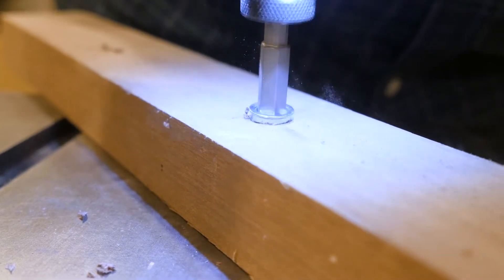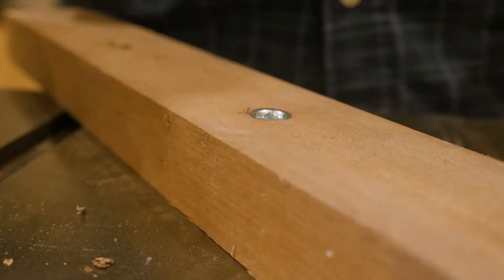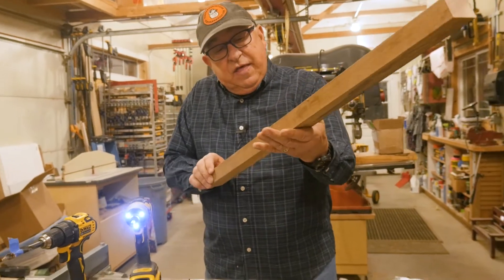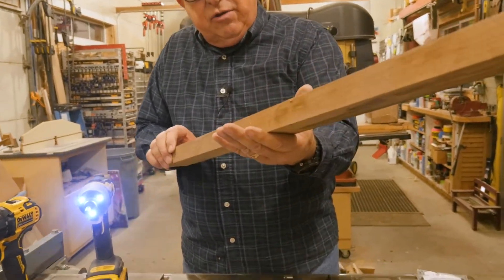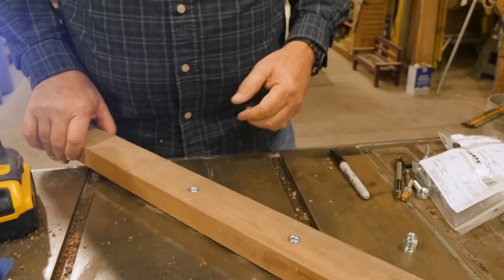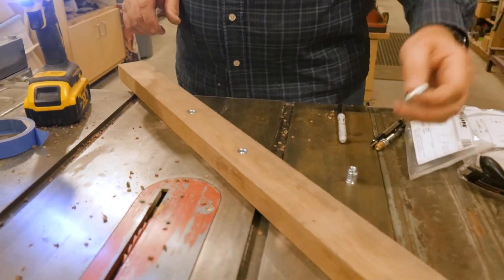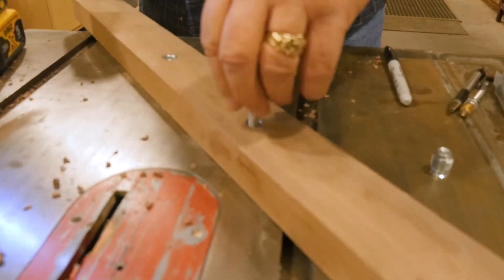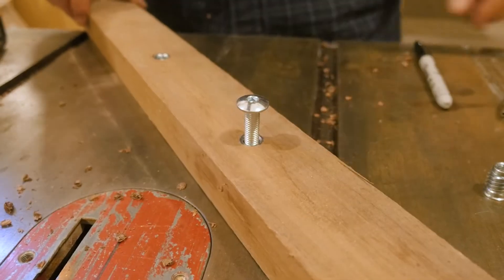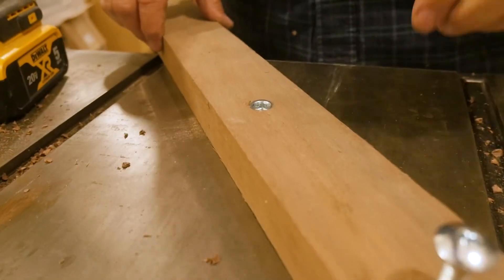We now have threads in the wood that are clean, beautiful, and accurate, and you saw no tendency for those inserts to tilt when driving them. Now let's say we're going to fix something to it — look at that. It's as beautiful as can be. Goes on quickly. It's just really nice.